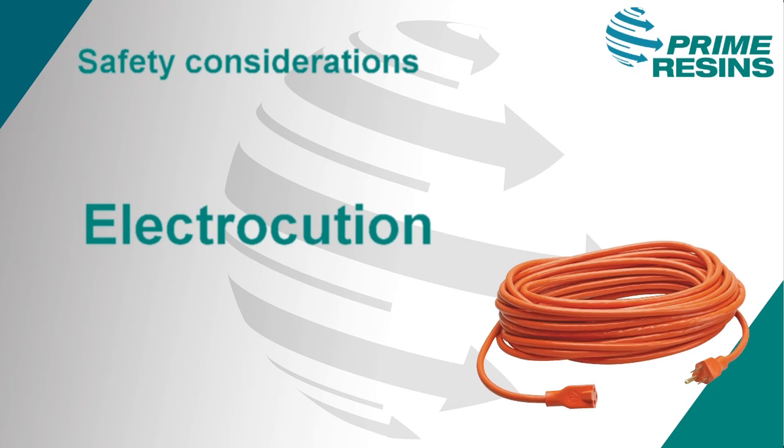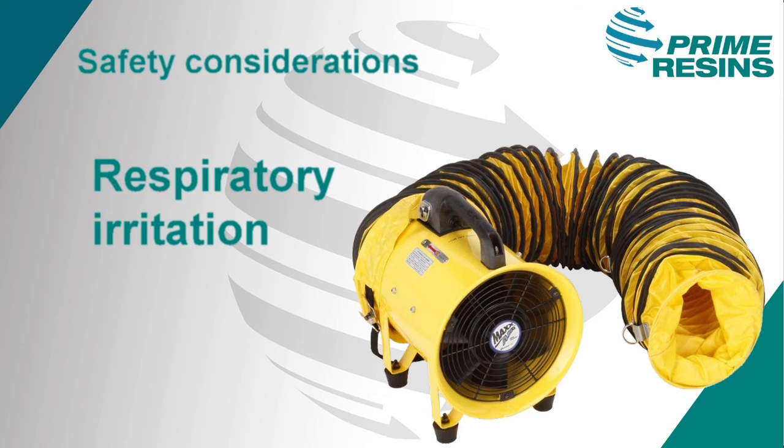The second safety consideration is avoiding electrocution. You'll be using electrical equipment — including pumps, drills, and grinders — in a very wet environment. Make sure your electrical cords are properly grounded with no nicks or cuts in the insulation, and kept out of standing or running water. The third consideration is respiratory irritation. Polyurethanes contain isocyanates, which is an inhalation hazard. Although the concentrations are typically low, be sure to use OSHA or comparable confined space procedures, including mechanical ventilation when working in a confined area.